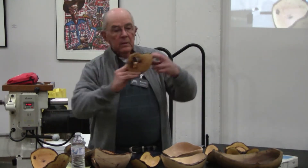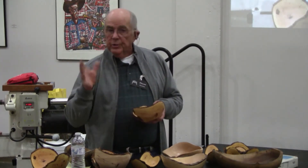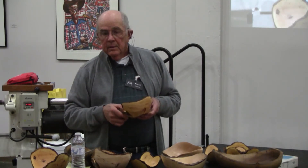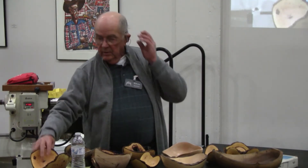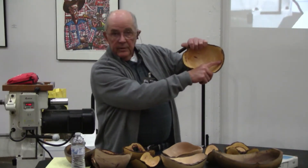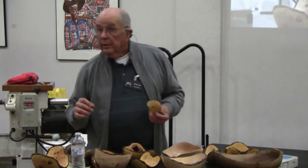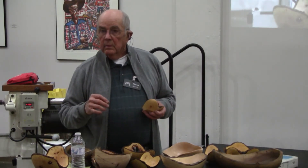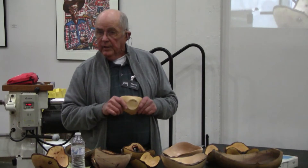We put super glue on them when we do the bark, but that's not going to guarantee anything — and that's basically what they say in this article. You put super glue on them, it helps them not crack. I haven't had one crack yet; that doesn't mean it won't crack next week. The thinner the piece, the less likely it is to crack.